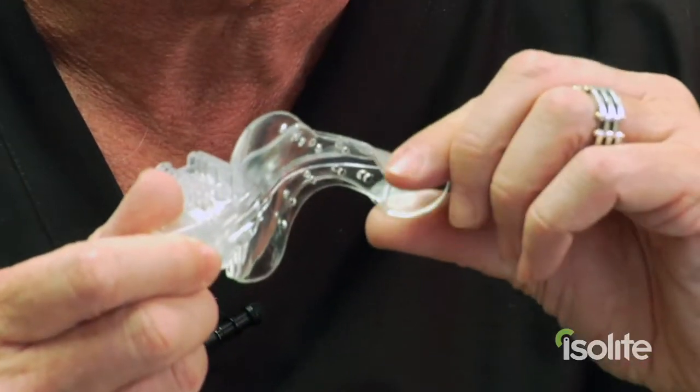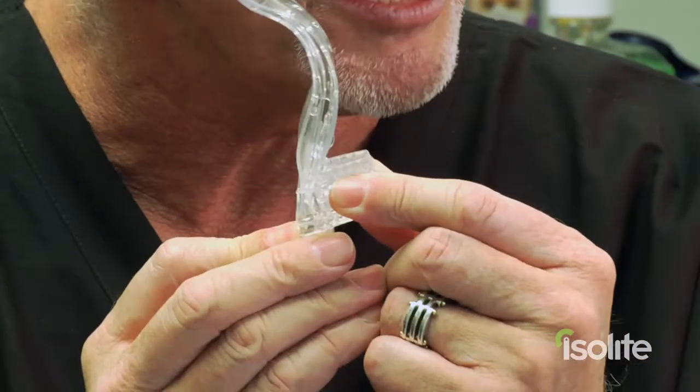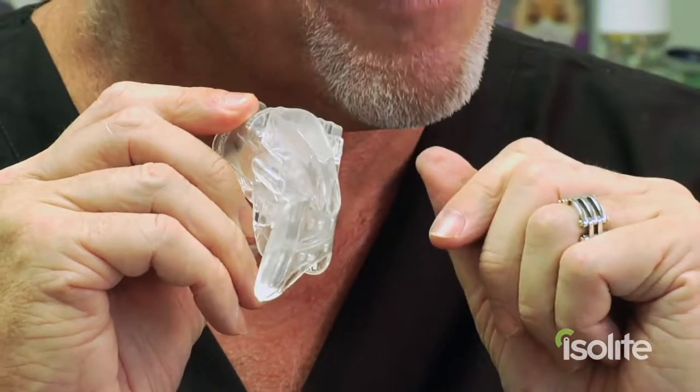The first thing you'll notice is that it's very soft and very flexible and easy to the touch — there's nothing hard or pokey about this whatsoever. We have the soft bite block: it's soft, it's flexible, and it's a patented bite block. The great thing about the flexibility of this bite block is the patient can actually rest on it and flex their jaw, so you never have any static fatigue.